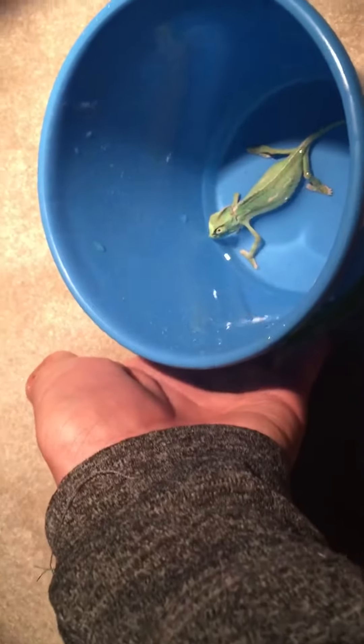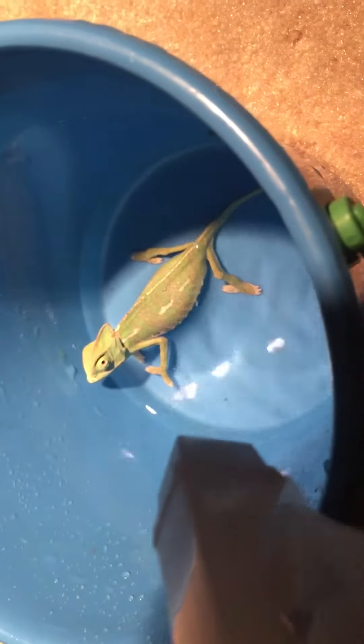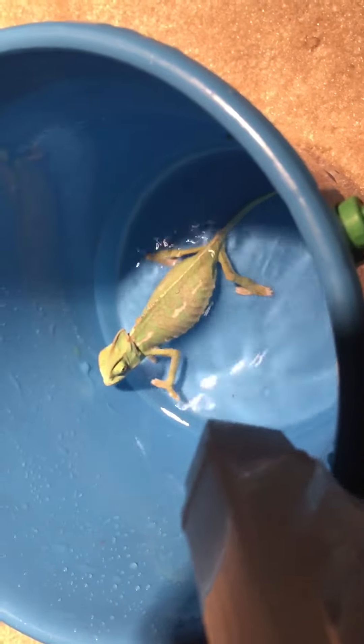This is a video on how to bathe your baby veiled chameleon. I've got a little sand bucket — it's actually really small, almost the size of my hand. I put some warm water in it, it's more like room temperature. I have this spray bottle here, kind of like rain, since he's too small to go in the shower right now.